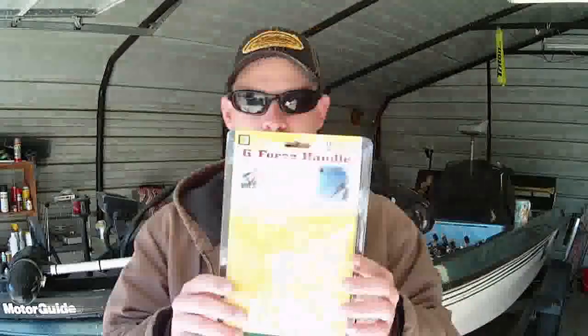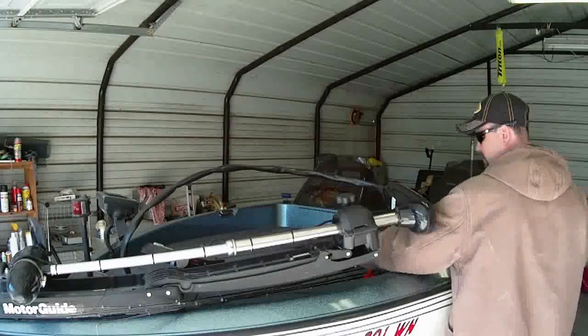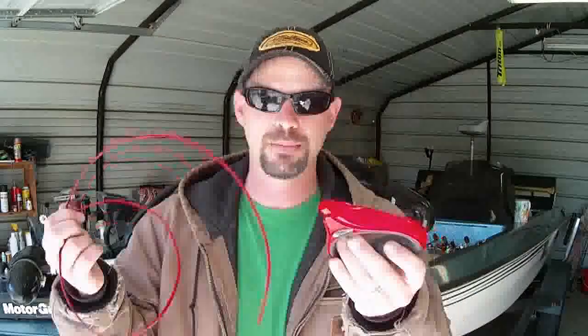We're going to install this today, and it looks like it'll be pretty easy. I got it out here. Now on some of the forums, guys have been mentioning problems with the handle — the cable popping out of the handle. I think part of their problem may be, and I'm just guessing here, is that they're putting the ball end into the handle instead. I've already had it on my trolling motor and took it off so I could make a video of the installation. I'll show you the parts that come with it.